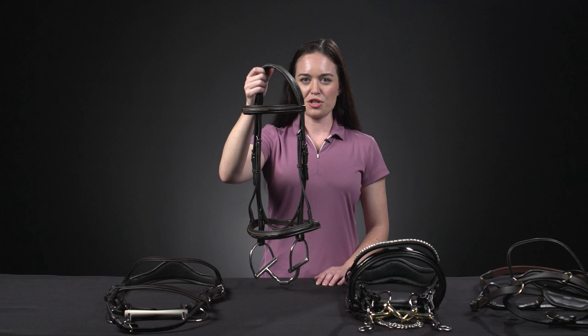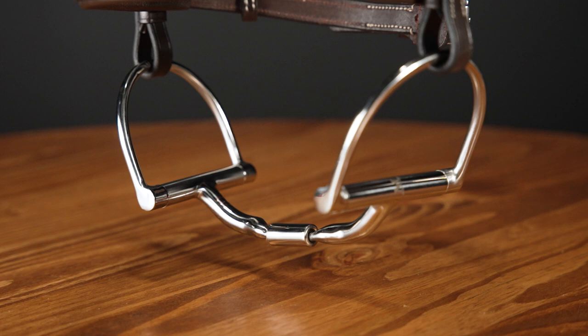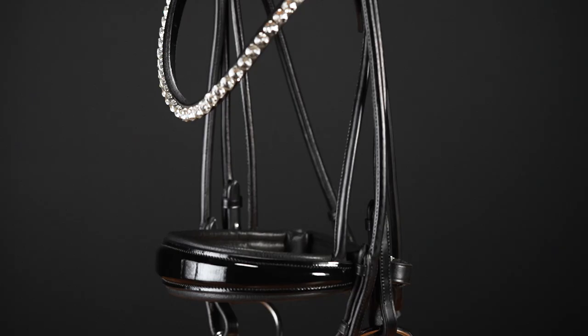The change in noseband type does not alter the bridle's classification as a snaffle bridle. Snaffle bridles are compatible with almost every type of bit. The term snaffle refers to the use of a single bit.